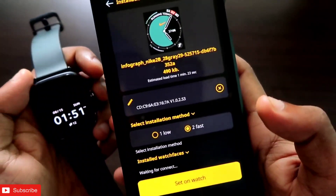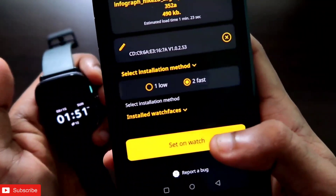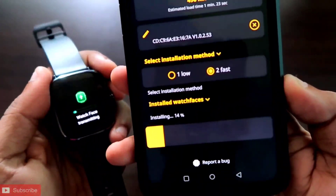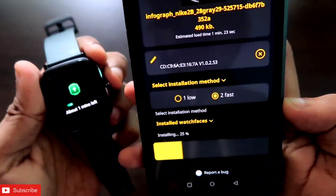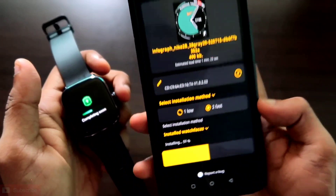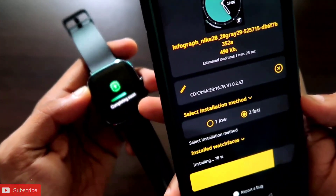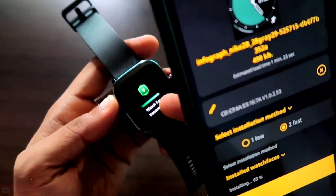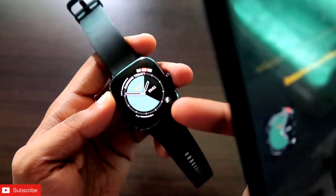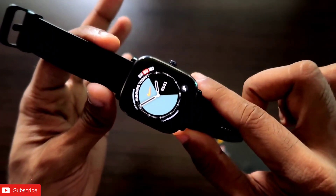Enter the MAC address and click Save. Then click the 'Set on Watch' button. You can see the watch face is now getting installed on the GTS 2 mini. It will take some time and will show a progress bar so you know how much time is remaining. Once done, the watch face will be live on your GTS 2 mini.